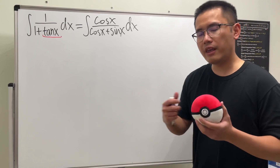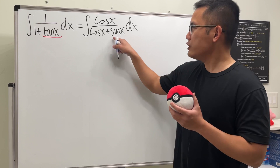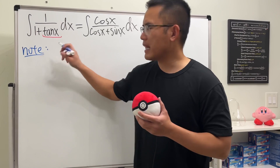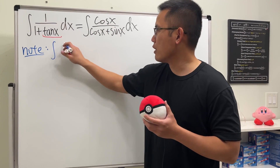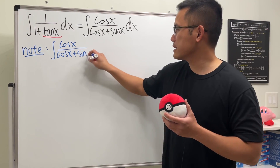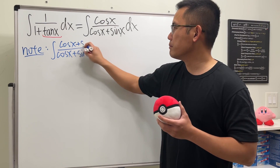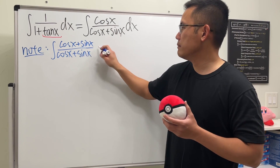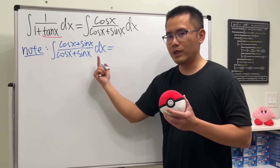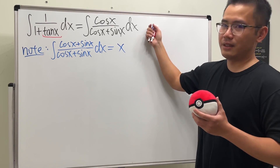But wouldn't it be nice if we can come up with some easier integral? Well, let's have a look. Imagine if we have the following — let me just put down a note. That's too hard. But if we have the integral of cosine x on top over cosine x plus sine x, and if the top also has plus sine x — much better. Why? Because this right here is just the integrand equal to 1. Integrating 1, of course, you just get x.